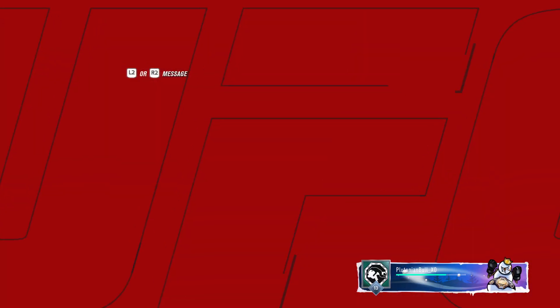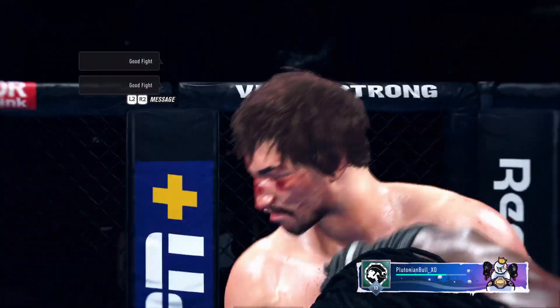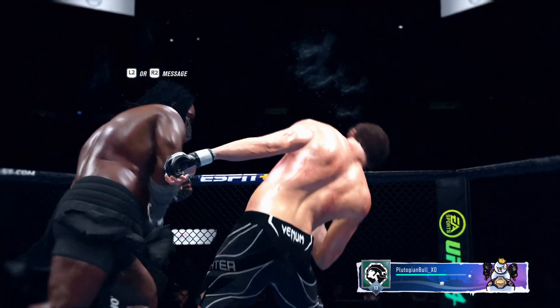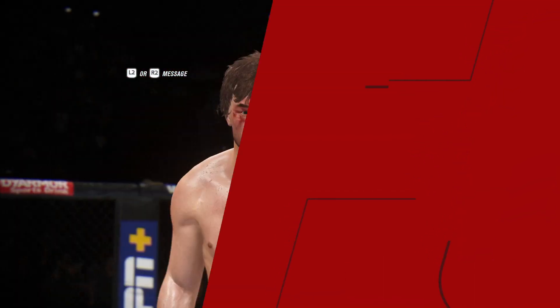A huge knockout victory for that fighter here tonight. Let's take a look at the replay of the knockout. It was right hand after right hand after right hand — finally he found the one that hit the exact spot.